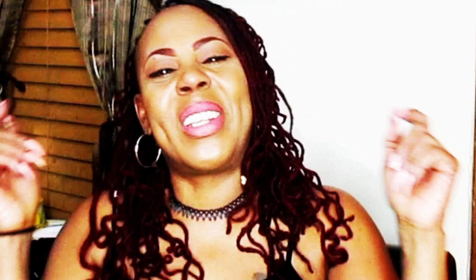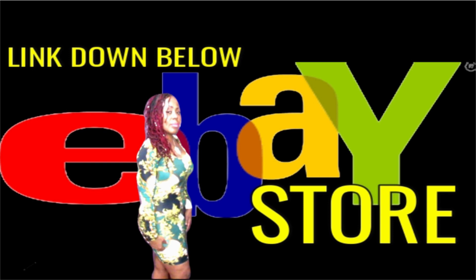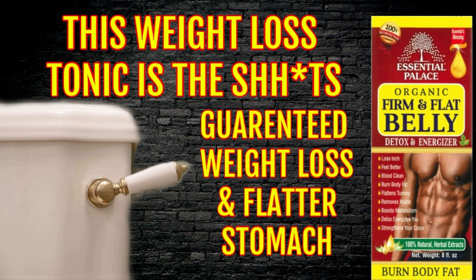Welcome, family. This is the Velvet Locks coming back to you again with a powerful announcement. Now, if some of you haven't visited my eBay store, you are definitely living under a rock because you are missing out on this organic Fit & Flat Belly Detox & Energizer Tonic. This tonic has been flying off the shelves. I've had to restock my inventory several times. This is powerful. I've used it myself, I'm still currently using it, and like I said, it works.